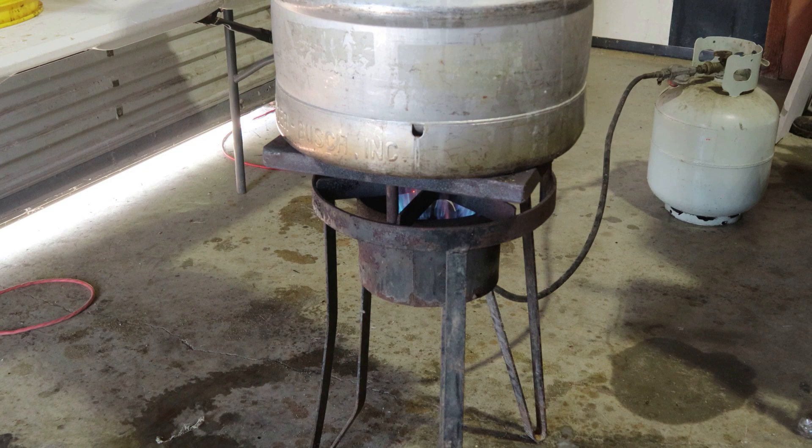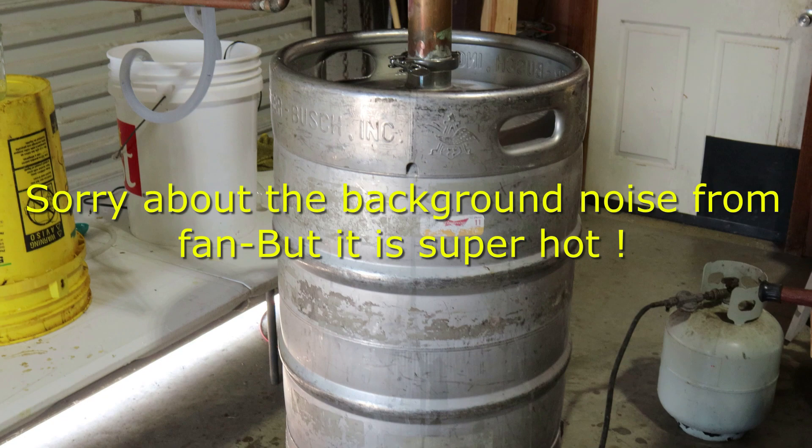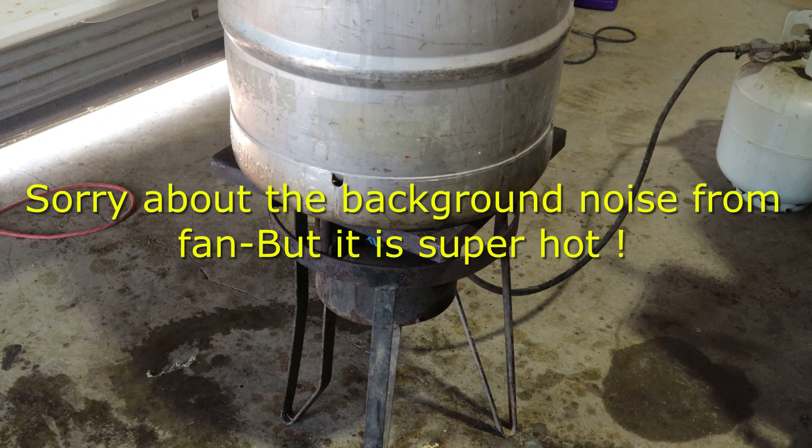There's some angle iron across the top there to be able to support that keg, because the keg has a dip in the bottom of it and it will not sit flush on there, so you've got to make a square frame to go around the outer edges with the Budweiser to it, or else it will not sit flush.